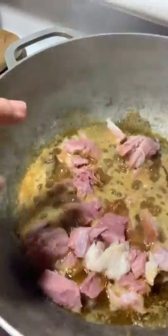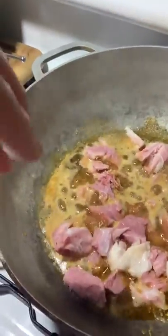Here's my pot — this is where I have my fatty pieces of ham and also my regular juicy pieces.